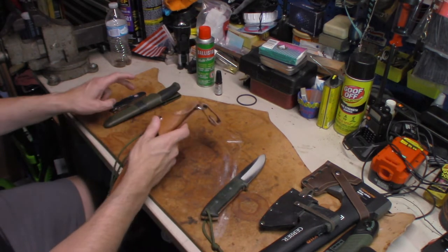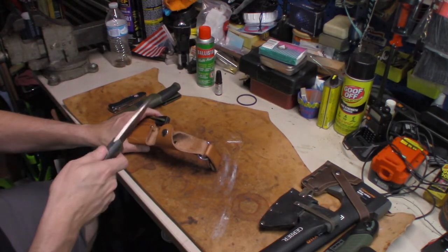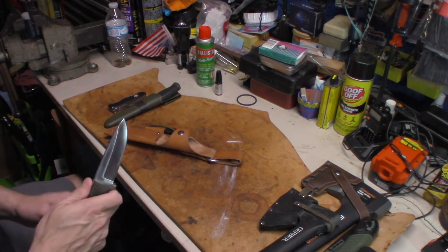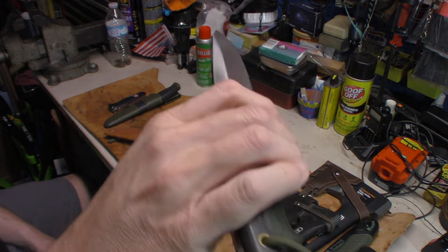The good thing about the Mora knife and this CFK knife is you can strike a ferro rod with these things with no problem. This is a thick blade, as you'll see, and it's a full tang.